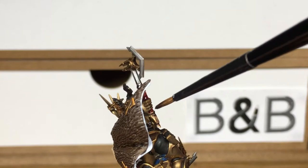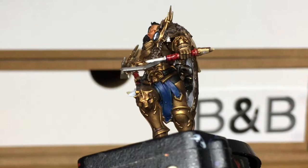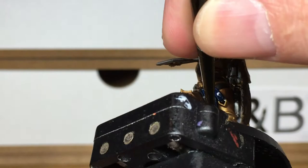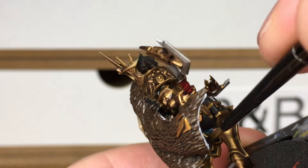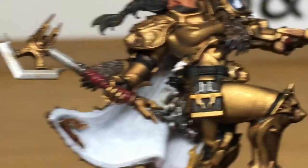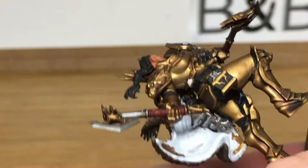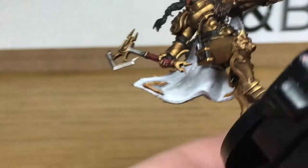Next shade we're going to use is Citadel Drakkenhof Nightshade on all the areas that we used Cantor Blue on — so all the leather straps at the front and a little bit around the white diamond on the left shoulder. After that we're using Vallejo Game Color Wash in pale grey, just to shade the inside of the cloak. It's a really pale grey so you do want to use quite a bit to give nice darker shading in the creases running down from the shoulders.